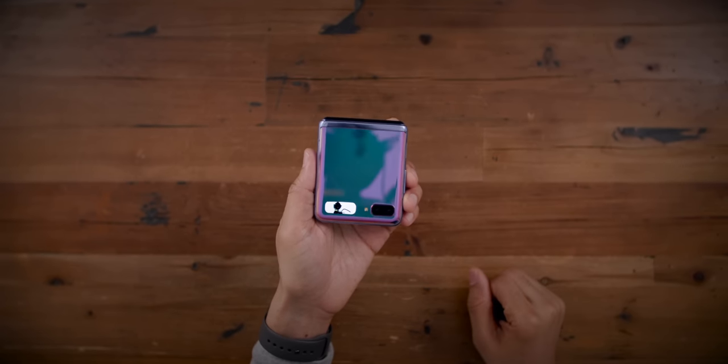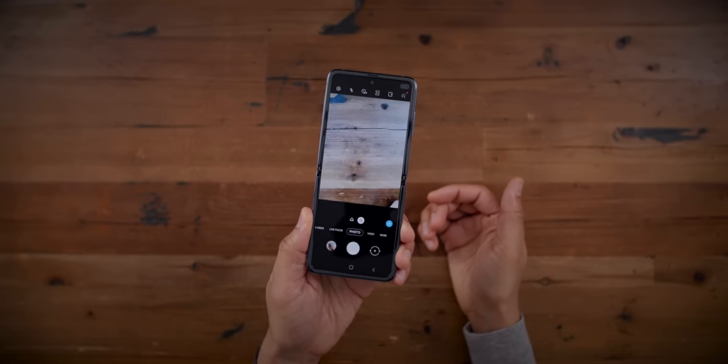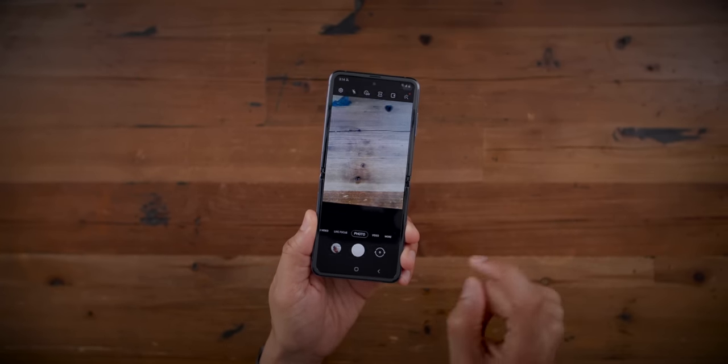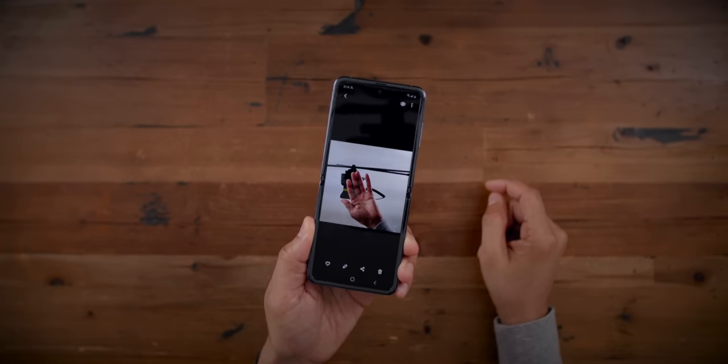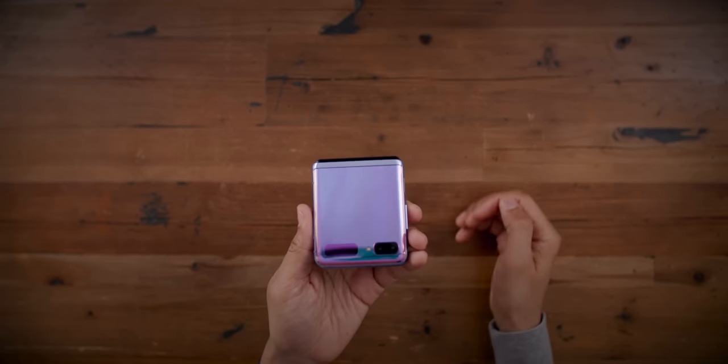I think it's a pretty cool way that Samsung went about using that front-facing display. Of course, I'm not a huge fan of Samsung software — I've never been a fan of their Android skin. I'd really love to see Apple's take on this, especially since they're really good with small displays given the Apple Watch. I'd love to see Apple do something different like this.